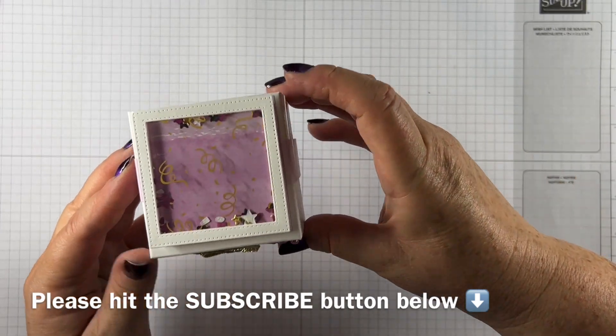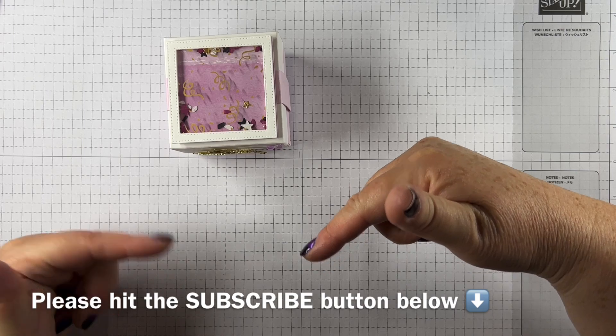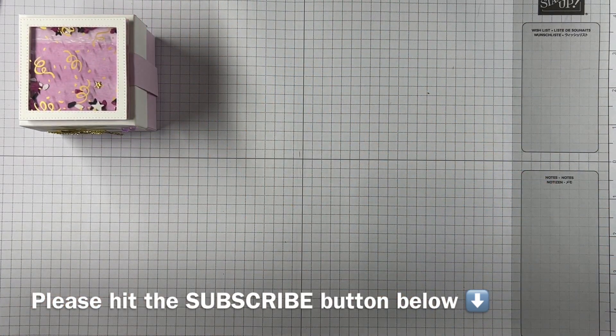I'm really pleased with how this came out. If you like it and you like my projects, I hope you might hit the subscribe button below and hit the little bell so that you know when new videos are coming.